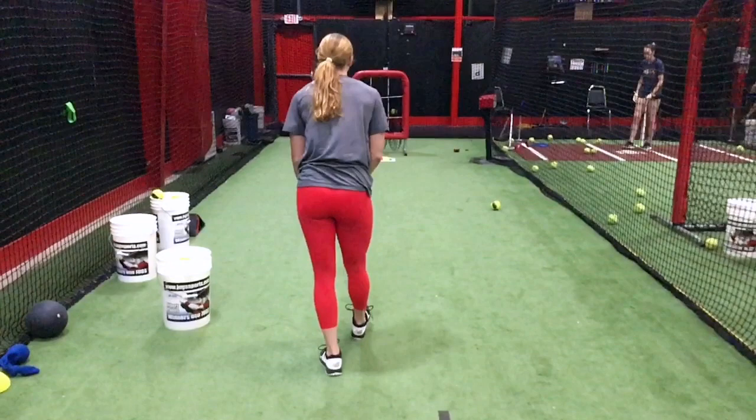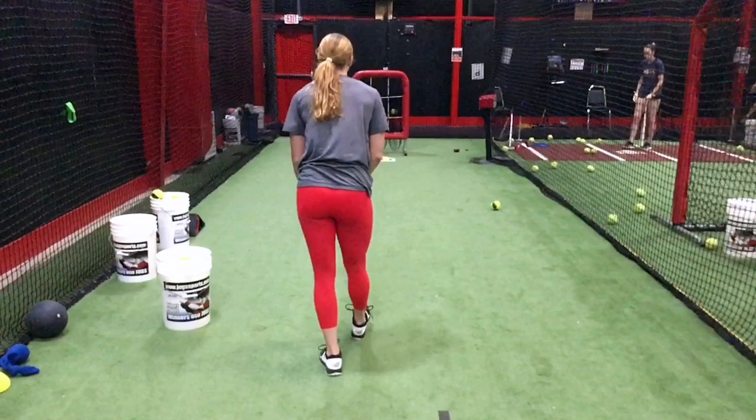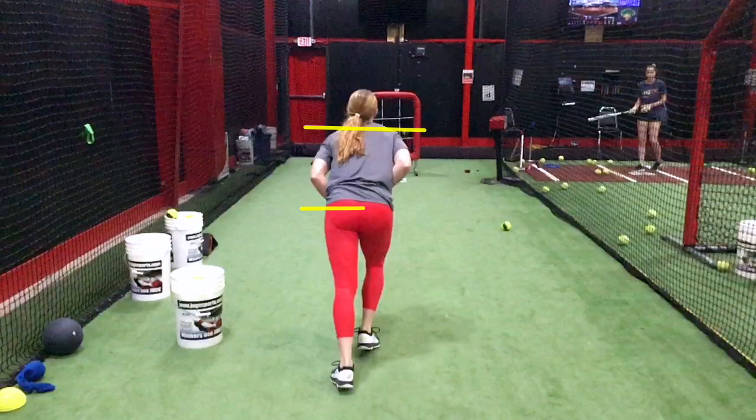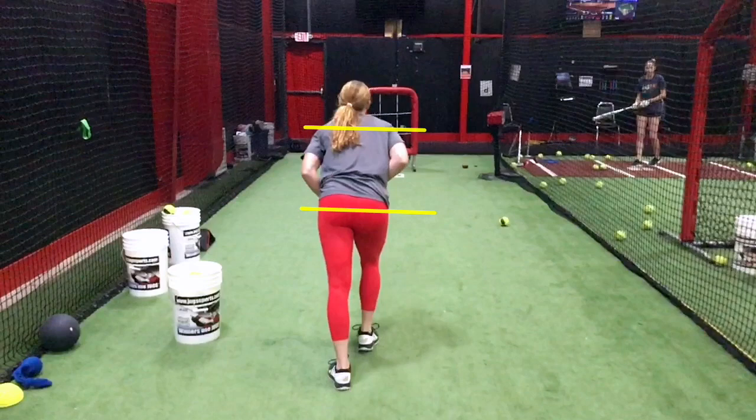Your next drill is going to be stop and goes. You're starting at the beginning and then pausing mid-pitch. We already talked about how through here you want to emphasize shoulders and hips staying square as long as possible — still square right about there, and then they're going to start to open.